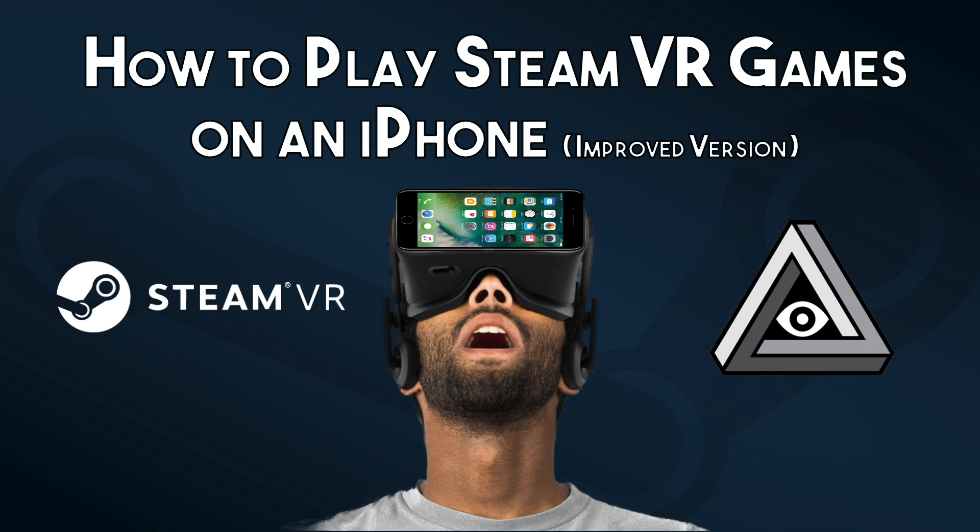In my first video for this channel I talked about how you can use the iOS app TrinusVR to stream VR games to your iPhone. I was recently contacted by the developer of a new app called Ivory. Full disclosure, the developer sent me a promo code for the premium version, however this was done without any expectation and the following is my honest opinion.